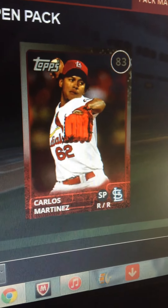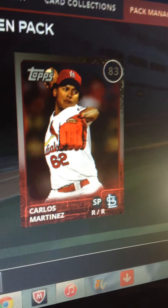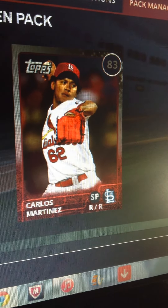Hey YouTube, Bryce Nickerson here, coming at you with another MLB 15: The Show Diamond Dynasty video.